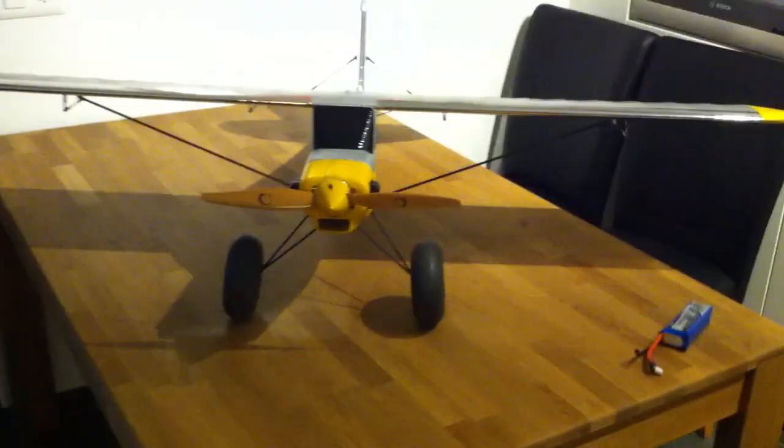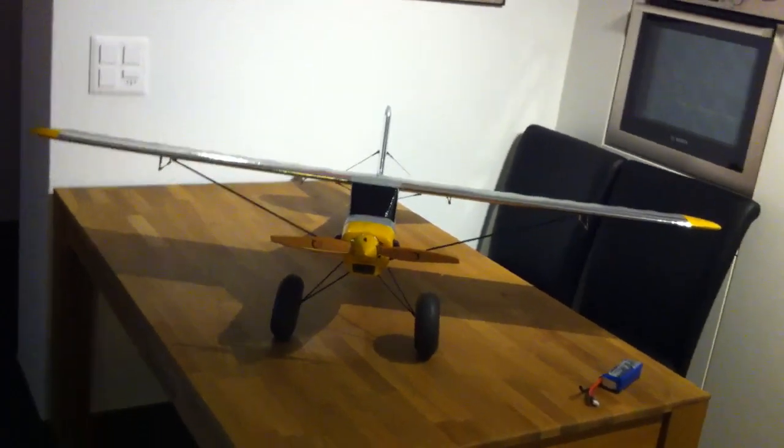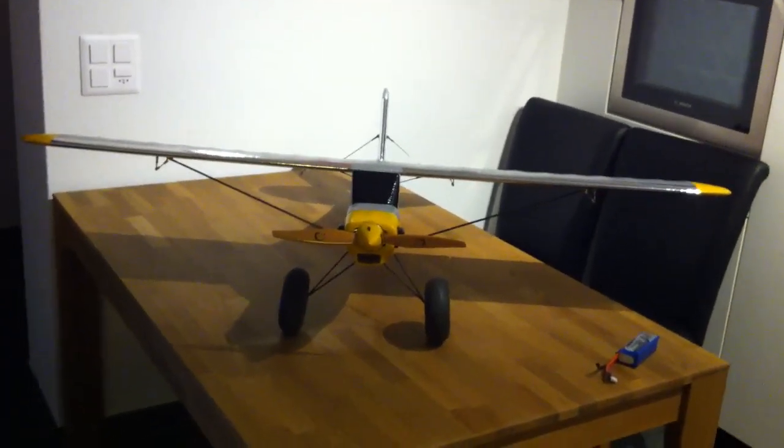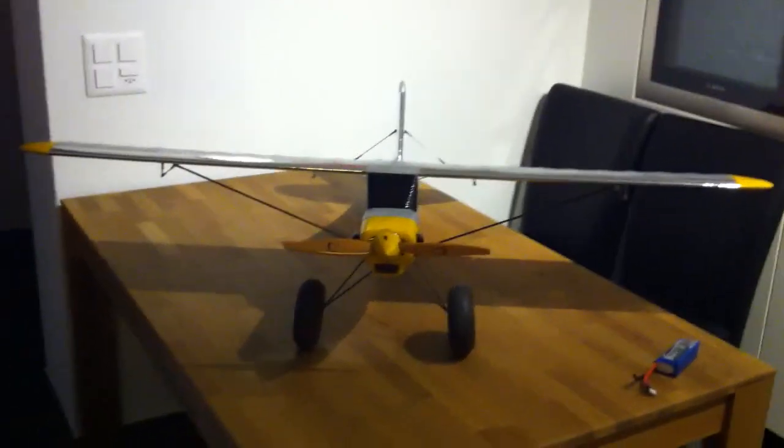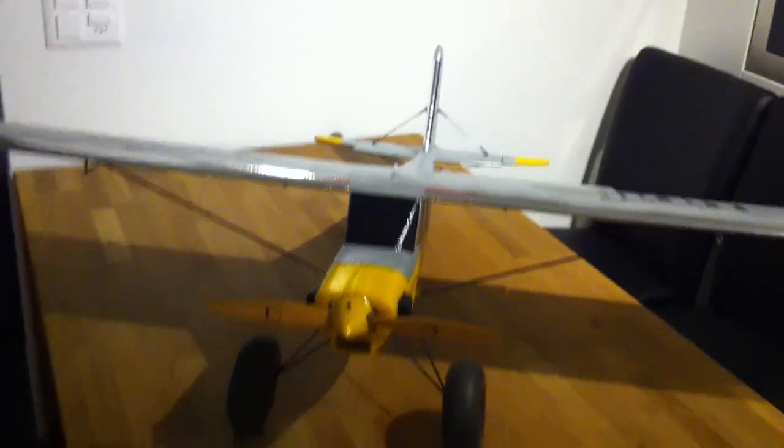That's it from the back side. Now let's go to the wing. As you can see, there is no more V-form. The wing is really flat. One thing is for me it looks much better, and it's not looking like a toy anymore.